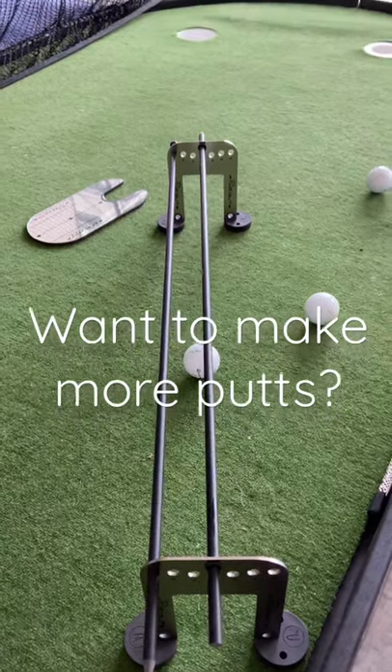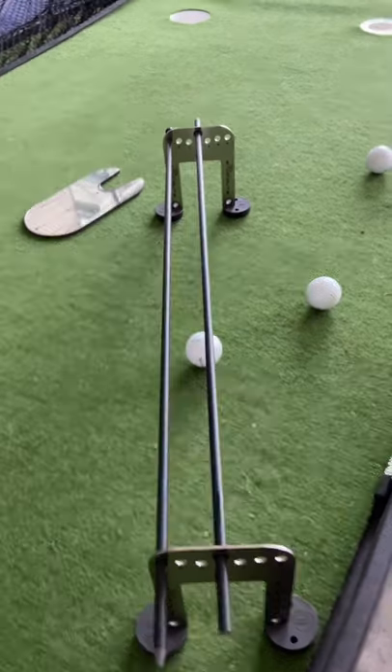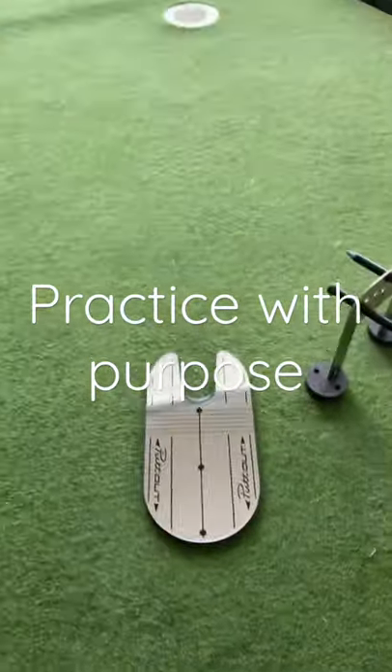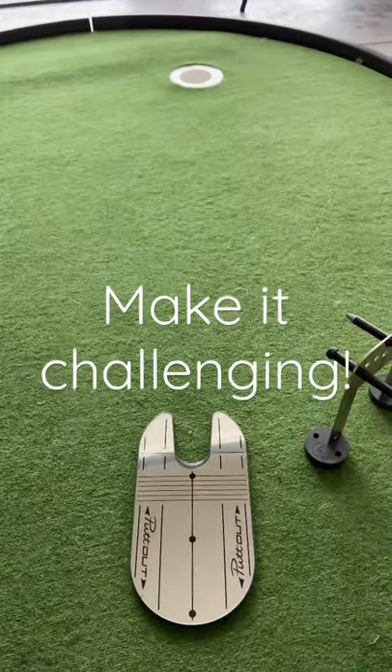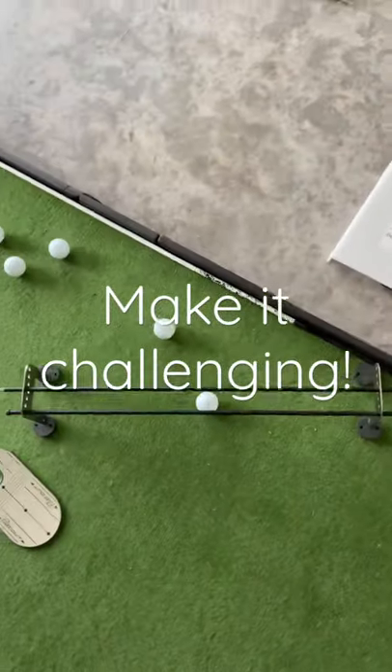Setting up today for about a five-footer with the gate to make sure I'm starting the ball on line. Then coming over to the mirror to make sure all my lines are on point. I also have a hole minimizer — no margin for error — so I've got to make good strokes here.